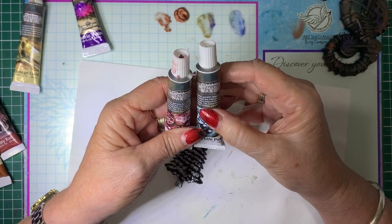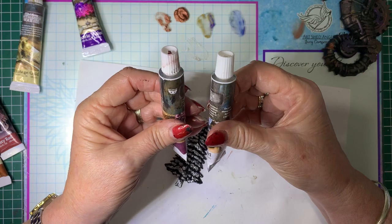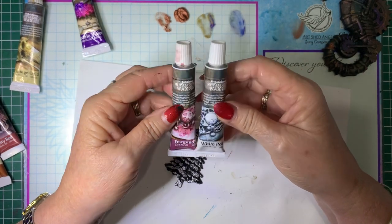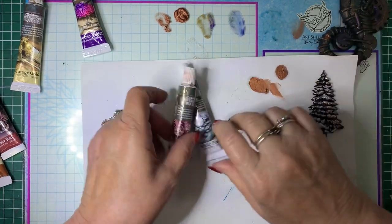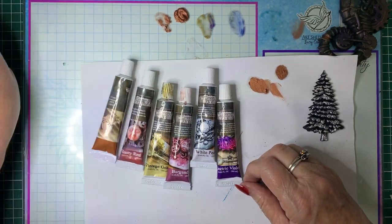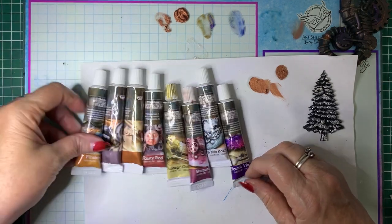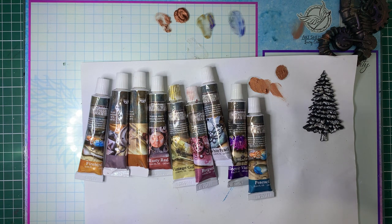They're called Art Alchemy Metallic Wax, and I think they're from Prima — Finnabair, I think you pronounce it. There are a lot of colours available; I've only got a few. Have fun, experiment and play. I've got a Facebook group — Card Making for Beginners and Beyond and Barossa Valley Crafts. Feel free to come and join, share your creations or your take on my tutorials. We're not limited to brands or anything, so you can show everything and anything you like.